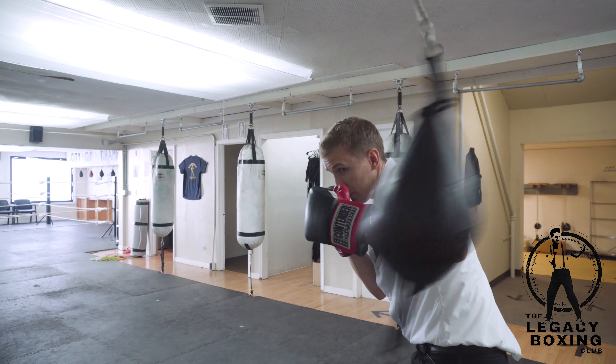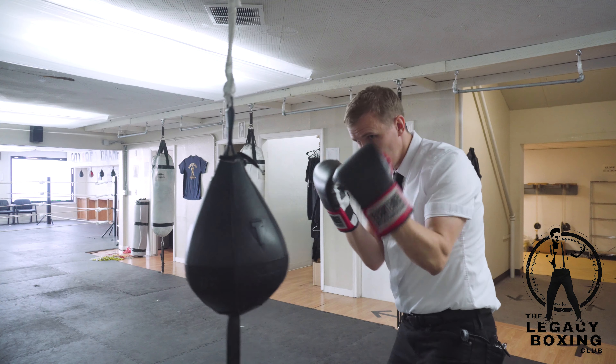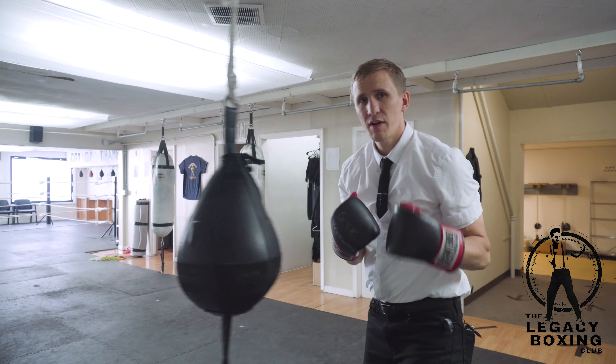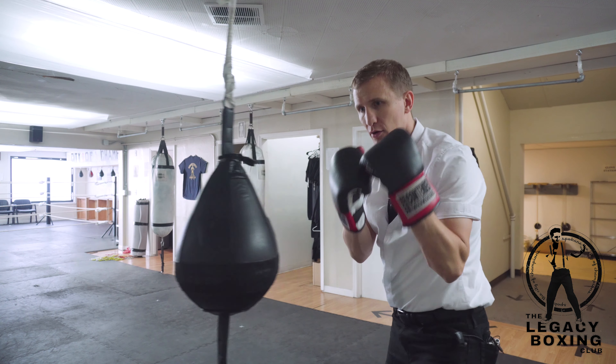Here's what it looks like. We're going to throw a jab, right hand, and left hook, and we're going to do a double time rhythm. Pop, pop, bang. One more time — one, two, three.